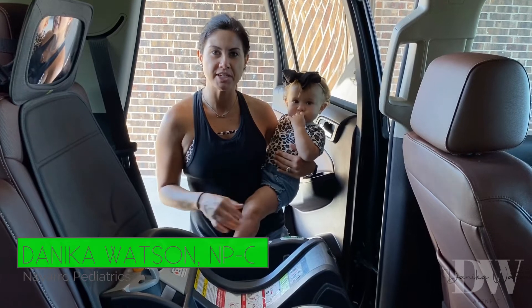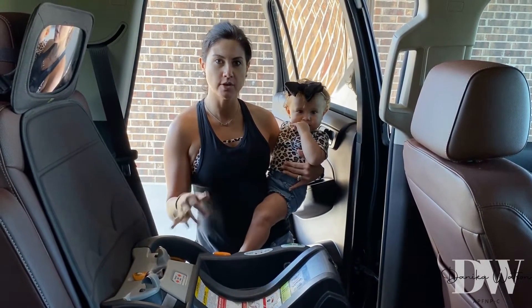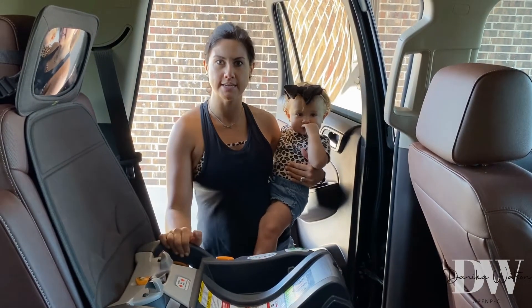Good morning. I'm Danica Watson, nurse practitioner. We're going to go over real quick how to put your infant into a car seat. This is part one of a series — we will cover older kids in a different video.